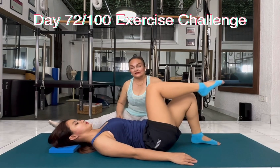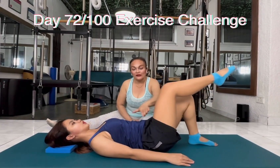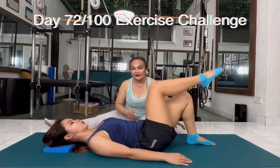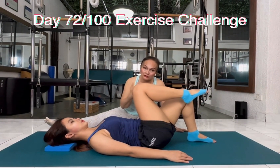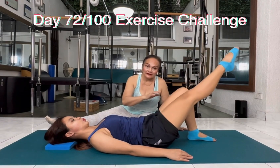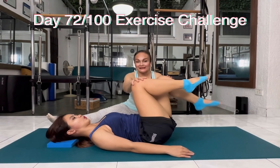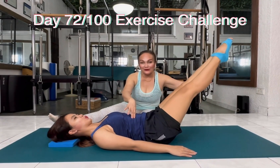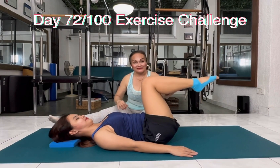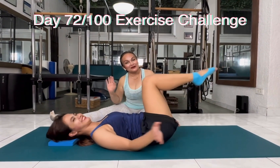Wrapping the belly. You see, whenever you extend, the legs become heavy. So if you don't have that abdominal strength, you will definitely arch your back and cause more pain. Now let's give her more challenge — keep both legs up. Exhale, extend. Keep going! No arching. So keep going while we say goodbye. Ciao for now, see you tomorrow. Bye bye.